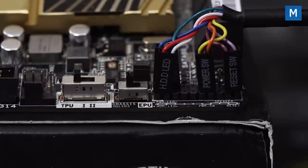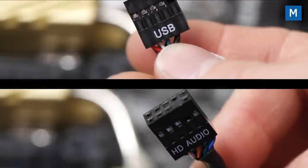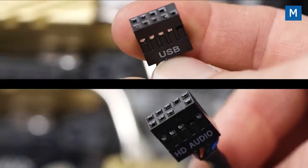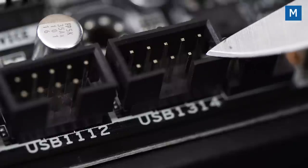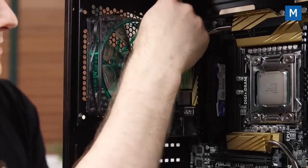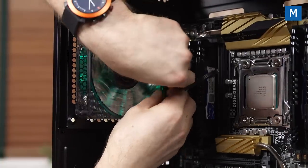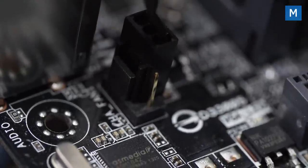The power and drive activity LEDs do need the positive pin on the correct wire — if they're not working, just try flipping them around; you won't damage anything. Front USB 3 only goes in one way thanks to the keyed connector. Front USB 2 and audio are trickier — look closely for the blocked-off pin on the cable and the missing pin on the header. The rear fan wire can be managed behind the fan frame or looped up and plugged into the nearest fan header. Three-pin fans work just fine on four-pin headers.